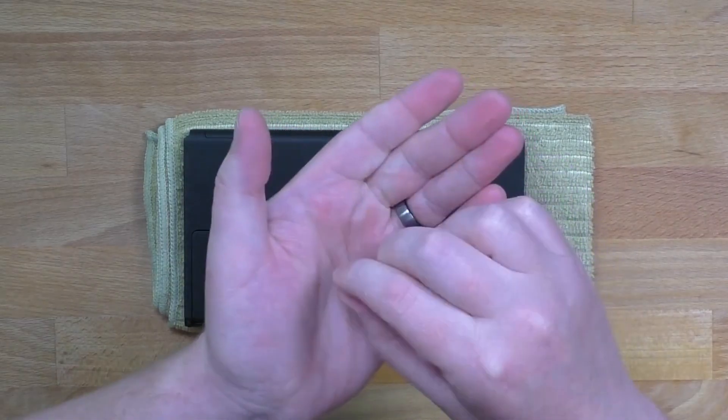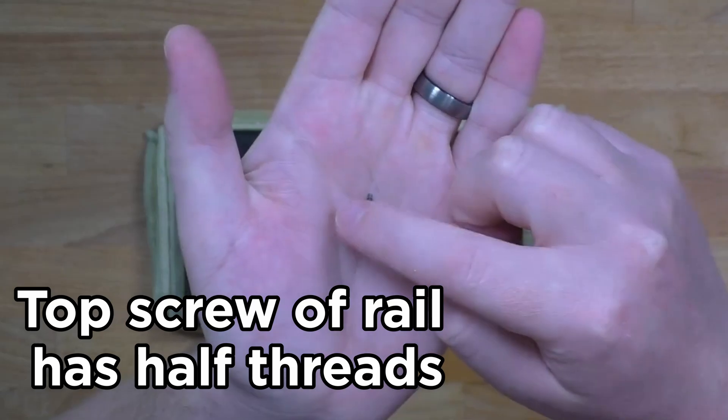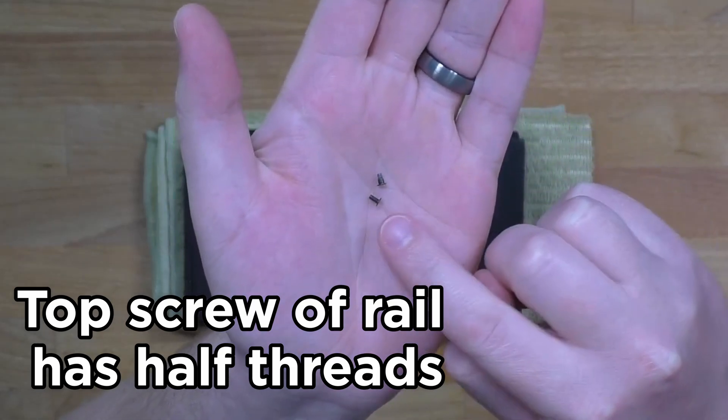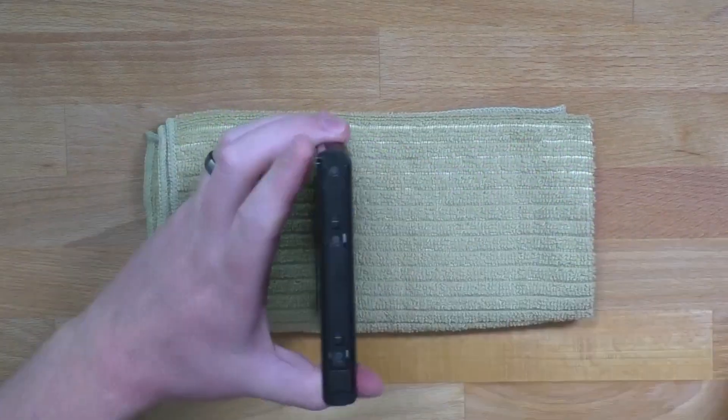I'm going to stop there to show you that those screws are different. The top screw only has half threads while the bottom is full thread. Just keep that in mind. Go to the other side.